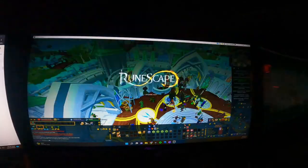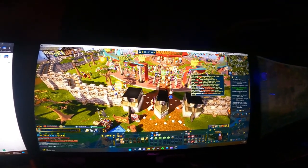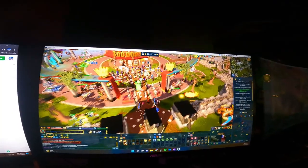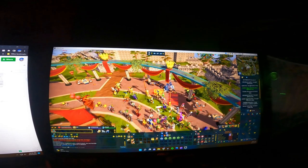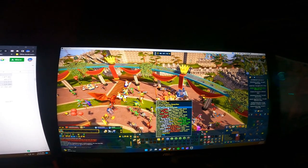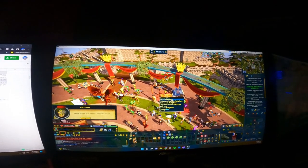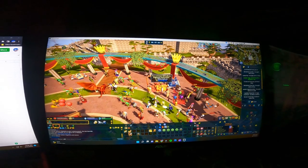Well there we go, that is our vlog for today. I know it is very late — we had a super busy day today. Tomorrow is another exciting day and I'm looking forward to it. So we're going to end it off with a little bit of Runescape here, and we will catch you guys tomorrow in another video. Have a great night and God bless.